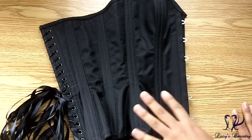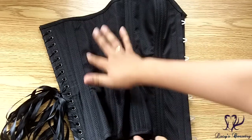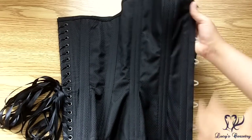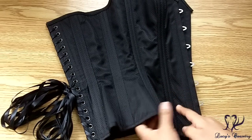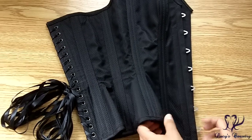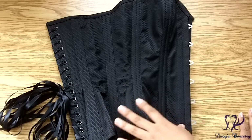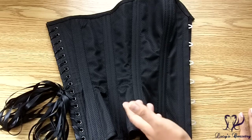The pattern for the Valentine Overbust has five panels per side — ten panels total. The bust is distributed mostly between panels one and two, and the hip is distributed mostly between panels three and four. Dark Garden's Valentine Overbust has one more panel per side compared to their Sweetheart Overbust corset, which is usually four panels per side.